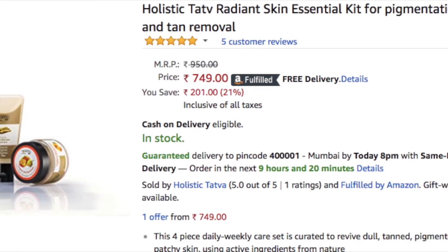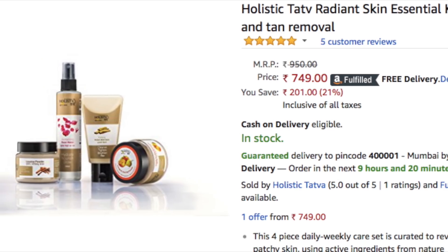The second kit is for acne and pimple-prone skin. The ingredients in this kit are targeted for acne and pimple-prone skin and are very helpful. The ingredients are 100% natural, organic, paraben and sulfate free. I saw it on sale — the price on Amazon is $9.50, but we are getting it for $7.49. There are many good things inside it.